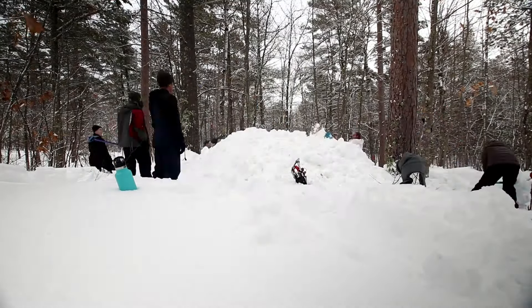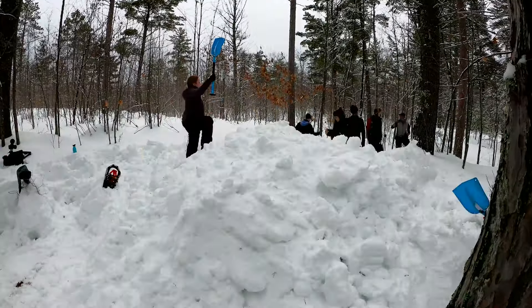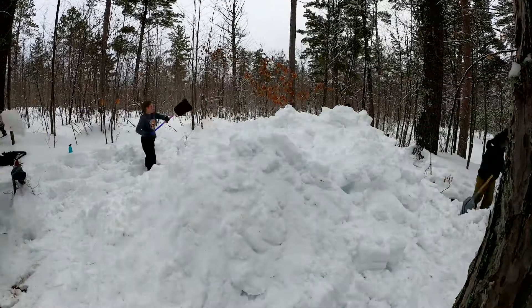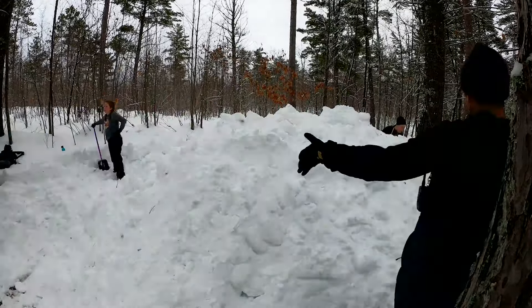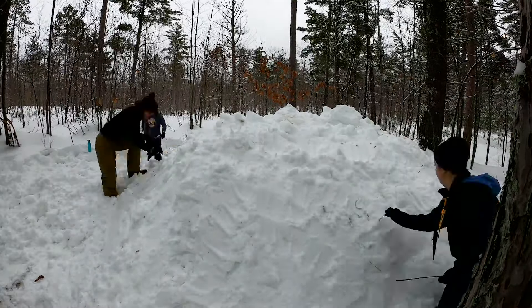What piling the snow does is change the physical nature of it — it's really light and fluffy when you start digging. By piling it up and stomping it down, it melts a little bit and recrystallizes, which makes it really strong. In fact, you only have to wait a few hours for this process to happen before you can start digging it out.